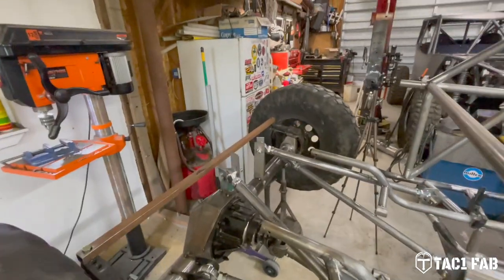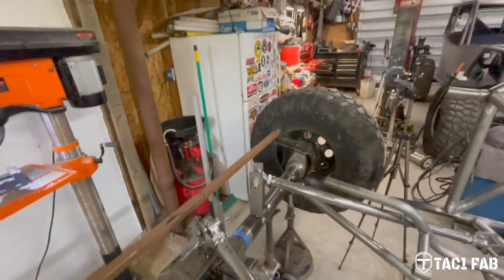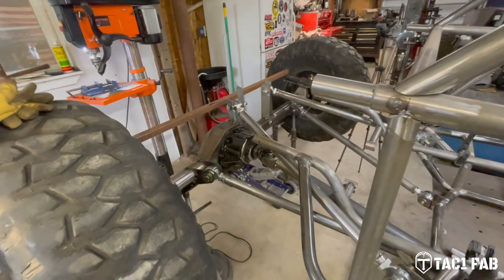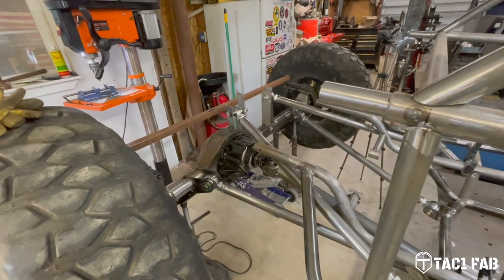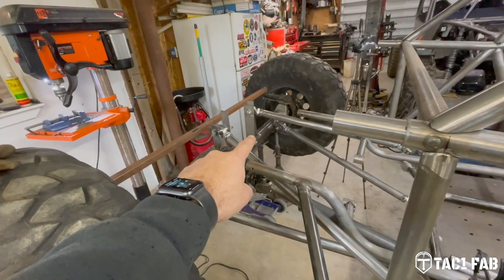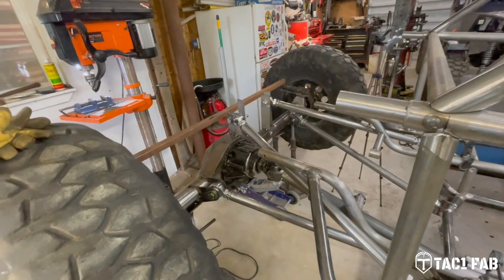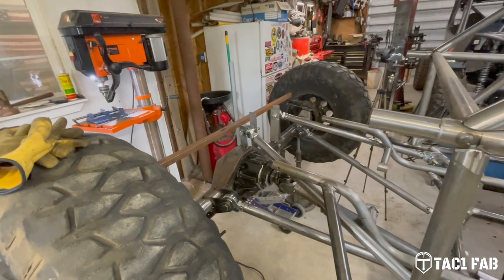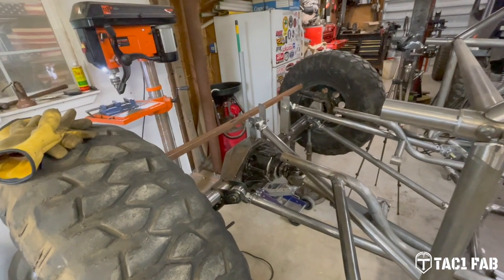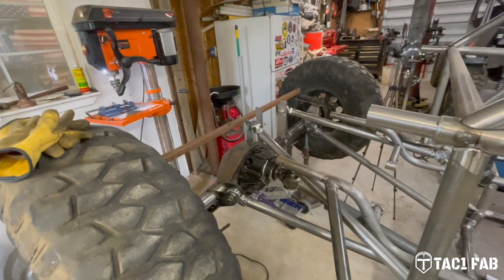We got these other temporary link mounts done. Man, that thing towers up high. When Kevin was telling me these things needed to be 10 inches off axle centerline, he wasn't lying. That new link mount is seven and a half inches from the top of the axle tube, and the axle tube is three and a half inches in diameter — so do the math on that. Those things are high. However, we'll have a truss there. It'll all look like it's meant to be when I get that truss done, with the link mounts up on top.